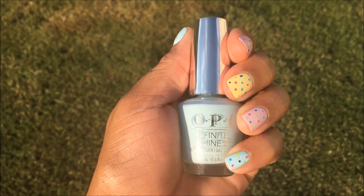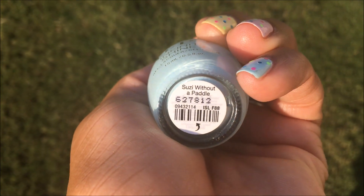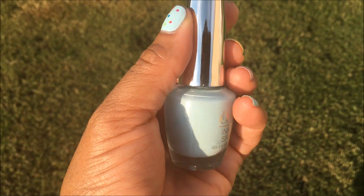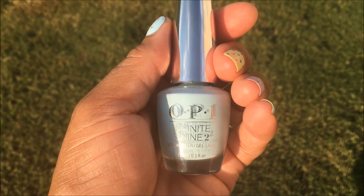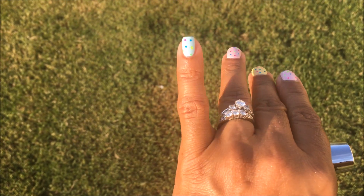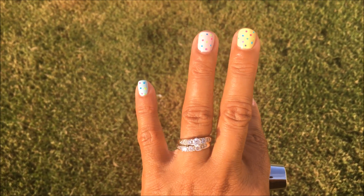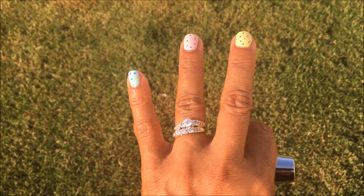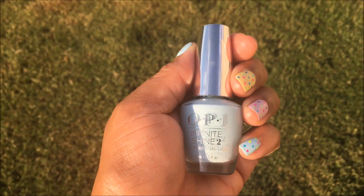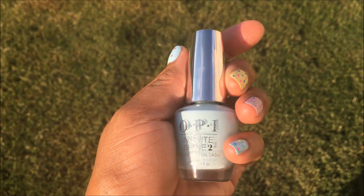Third, I used OPI Infinite Shine, and this color is called Suzy Without a Paddle. This was part of their Fiji collection that came out a couple of summers ago. I found my bottle at TJ Maxx for $3.99. I used two coats — it has a nice formula — and I put two coats on my pinky and on my thumb. So those are the three colors: OPI's Towel Me About It, Sensor Colors Unicorns Are Real, and OPI's Infinite Shine Suzy Without a Paddle. This is a perfect baby blue; I love this color, great formula.